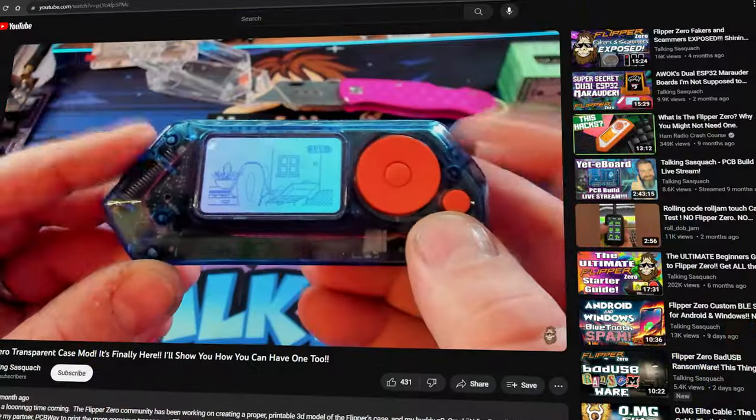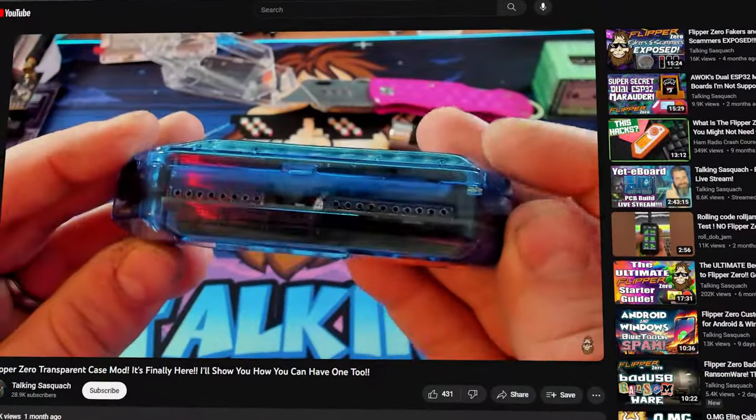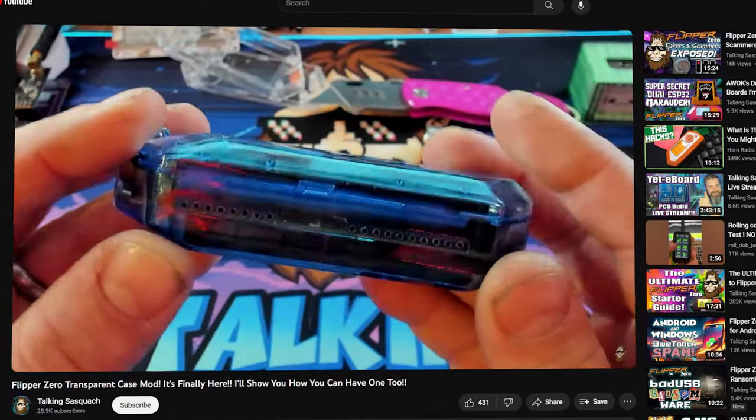What is going on, you guys? It is The Talking Sasquatch, and it's great to have you back. A little over a month ago, I ran you through the entire process of getting a crystal clear Flipper Zero case printed by our partners over at PCBWay.com.